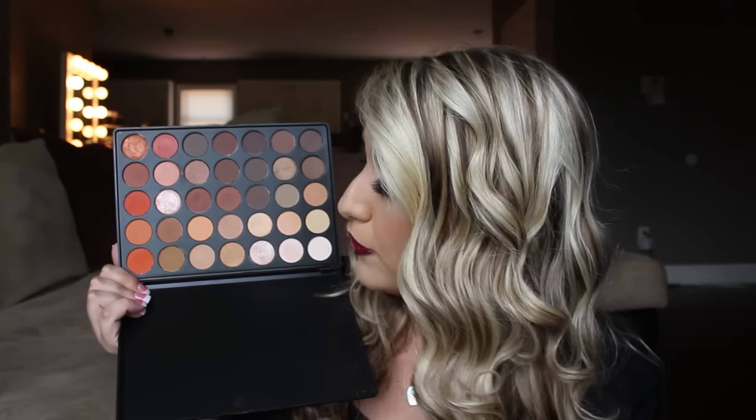It is an awesome palette for fall. It's filled with lots of warm colors and the colors in this palette are so pigmented. I'm like so impressed by this palette. I told my friend Jacqueline the other day,